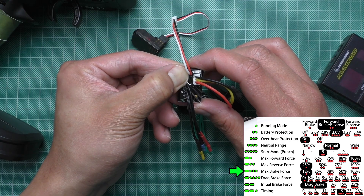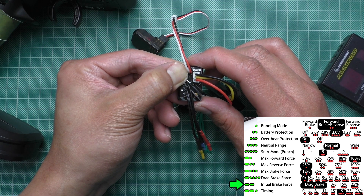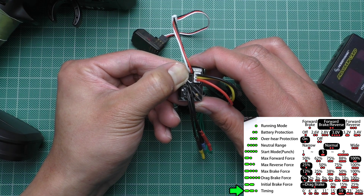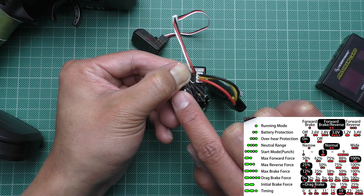That is number eight. Number nine. And ten is going to be two long beeps — that's ten. Eleven — and that's eleven. So keep holding the button until it goes into the program that you want to set.